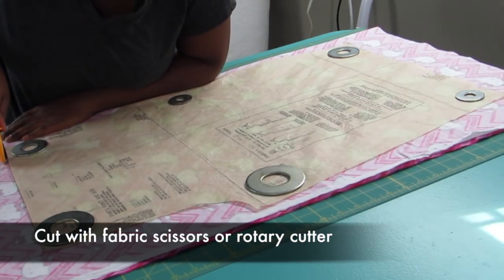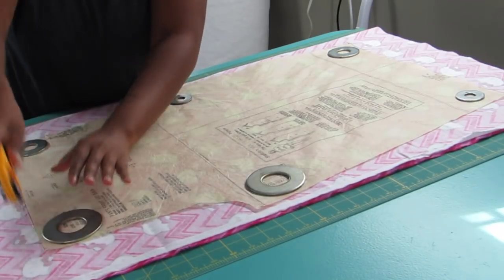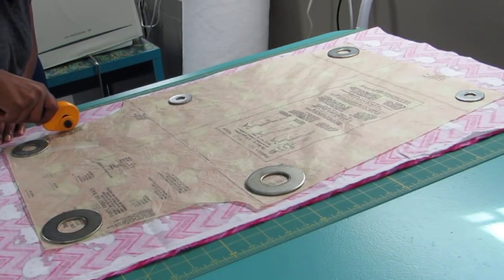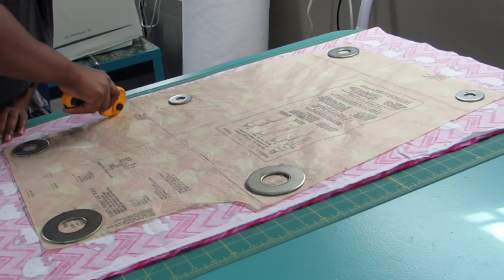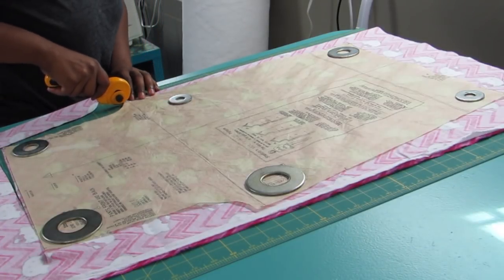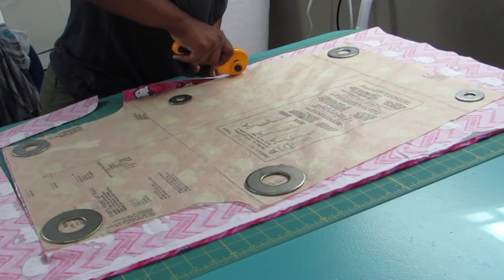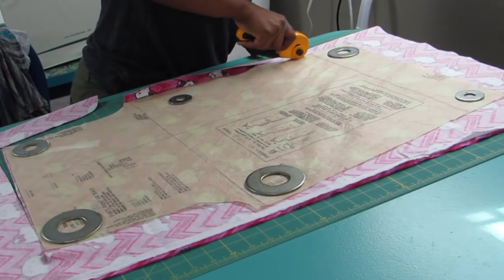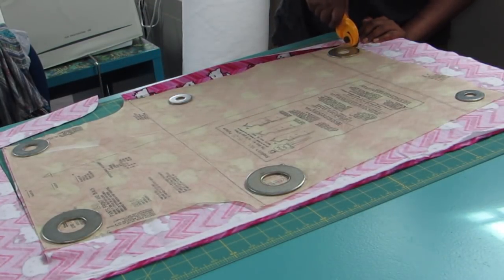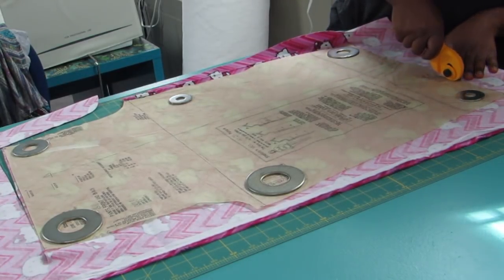Next you're going to cut with fabric scissors or a rotary cutter. Because I'm making long straight cuts it's easier and quicker for me to use the rotary cutter. If you're making more than one pair you can actually stack probably two to three pajamas at one time and cut them — as long as you press really hard you can get through all the layers. That rotary cutter will go through about six layers of flannel, or about eight layers of regular fabric.